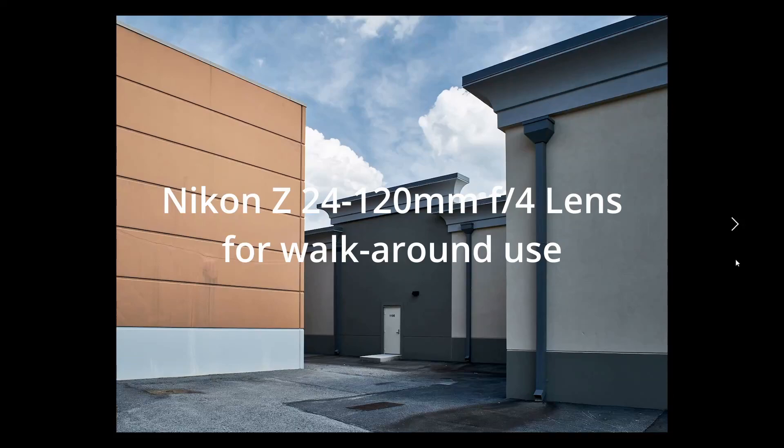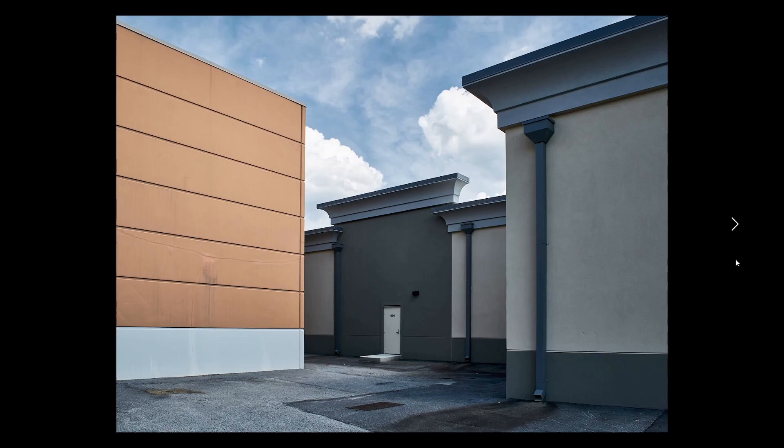Welcome back, friends. Today, I want to show you some test images I shot the past few days using the newly released Lycan Z 24-120 F4 lens. And this time, all these images are city life or urban life.